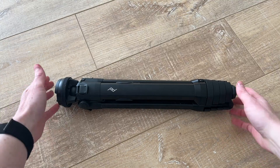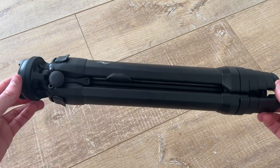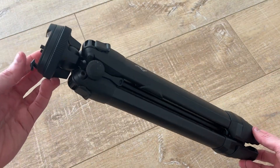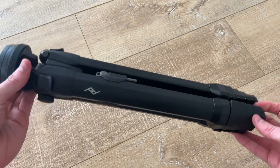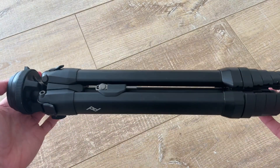This is the Peak Design Travel Tripod in aluminum. I've actually had this for over two years and it's gone with me on many trips, including Hawaii. It's super easy to travel with.